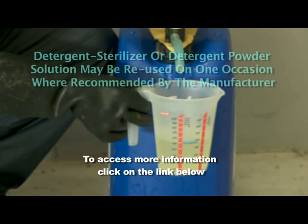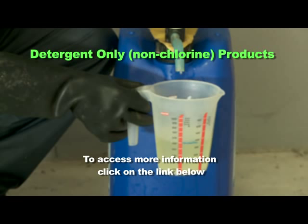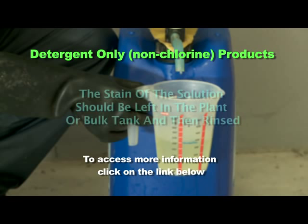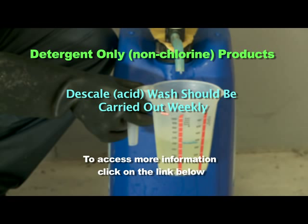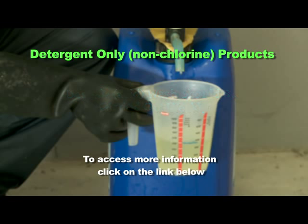Detergent steriliser or detergent powder solutions may be reused on one occasion where recommended by the manufacturer. For effective cleaning when using detergent-only products, the solution should be left in the plant or bulk tank and then rinsed just prior to the next milking. A de-scale acid wash should be carried out weekly, unless acid cleaning is part of the daily wash routine, on both machine and bulk milk tank, to remove mineral deposits.